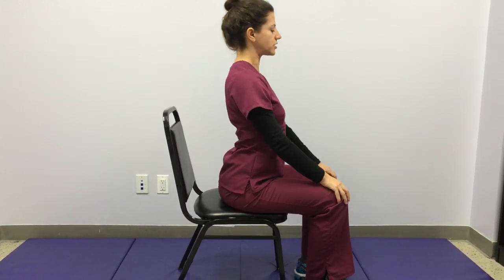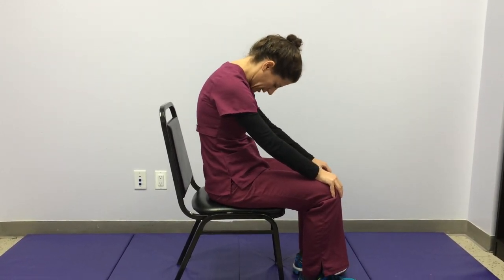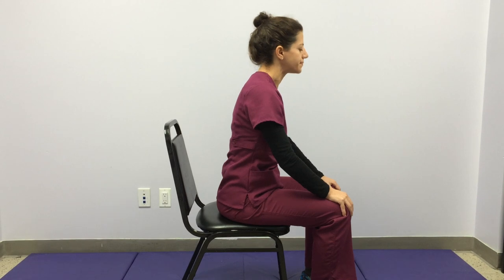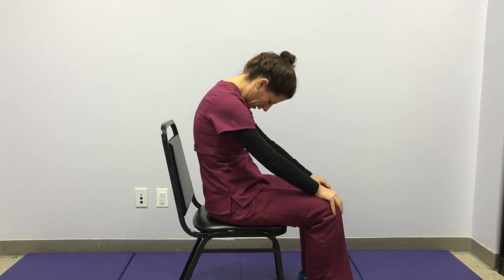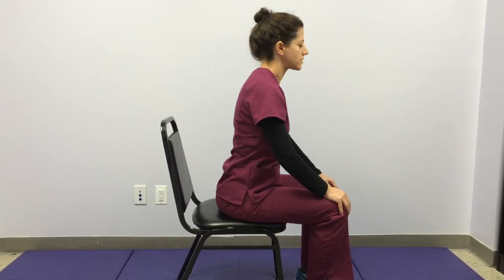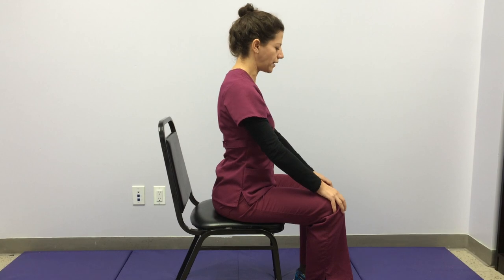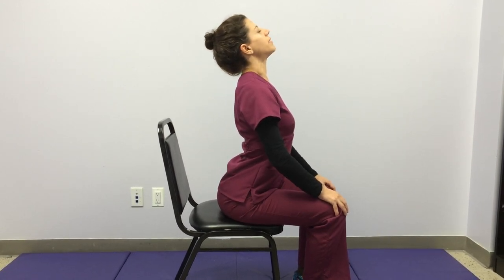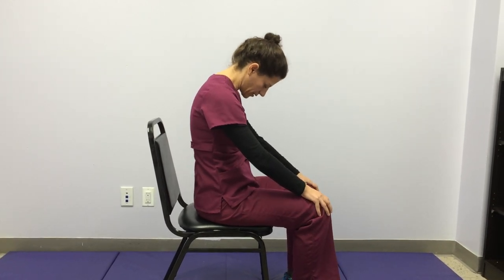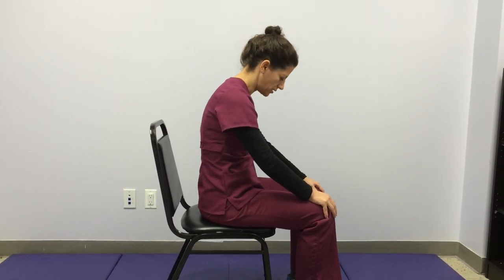A few more times: breathe in to arch and breathe out to curl. It should feel as though your whole spine is moving, and there's not one part of the spine that feels like it's moving more than other parts — especially if that part feels painful. If you feel that way, just minimize the movement in that part of your spine and find a little more movement in other parts, so that no one part is stressed by the movement.